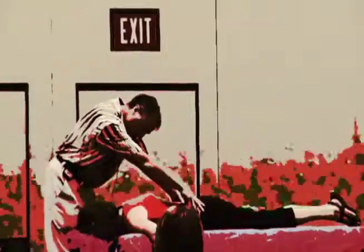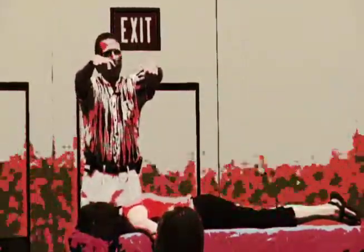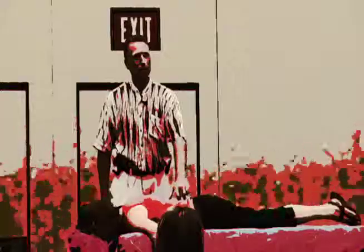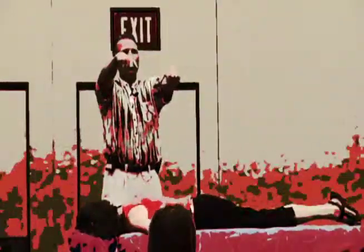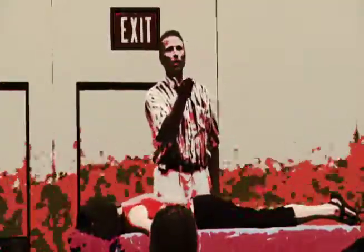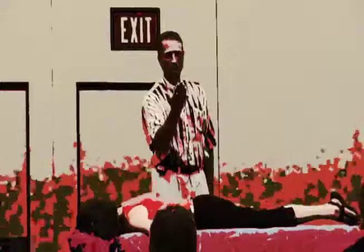I'm going to palpate the depth of her sacral base. What I'm seeing is that my thumb on the right is deeper. If I tell you her sacrum is rotated left, even though it's deeper on the right, does that make sense? Her sacral base is deeper on the right — let's say this is her right side and this is her left. It's deeper on the right, but I'm telling you her sacrum is rotated to the left. We look at the anterior portion of the vertebral column; whichever way the vertebral column is rotated based on the anterior portion, that's the way the sacrum is rotated. So it's rotated to the left.